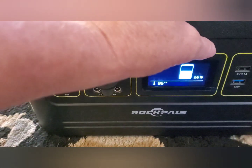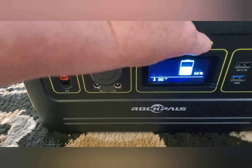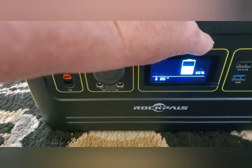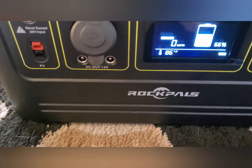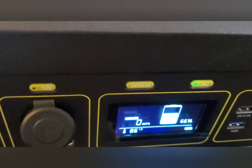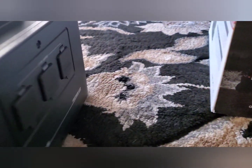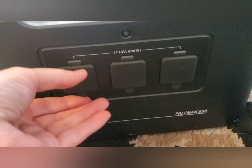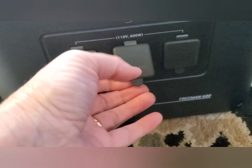AC, alternate current... I'm not sure. Maybe there's a port — yes! The AC ports are on the back. There's three.